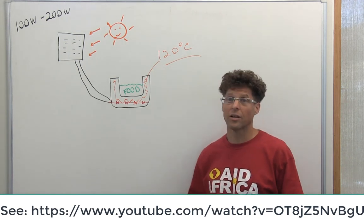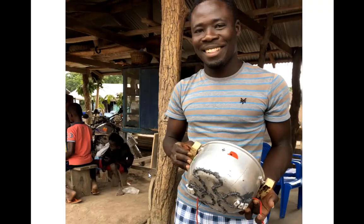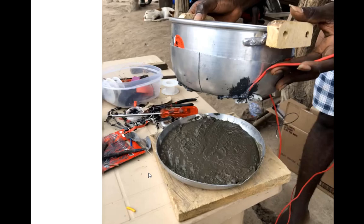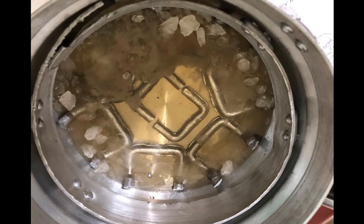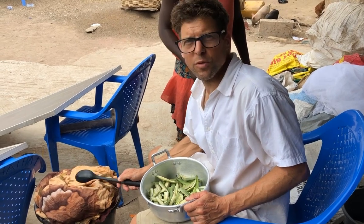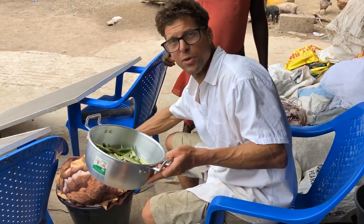We showed in a previous video how we use this technology at Cal Poly to cook chicken. More recently we went to Ghana and with Ghanaian colleagues we built a unit and tested it in a small village called Agbopa. The phase change thermal storage is up to 185 Celsius — it's really hot — and we're going to put in the okra.